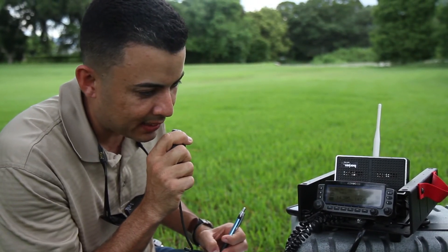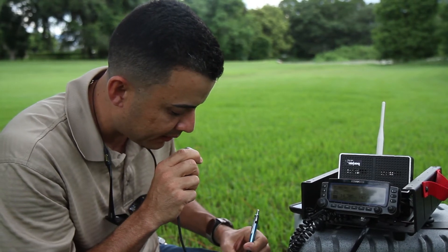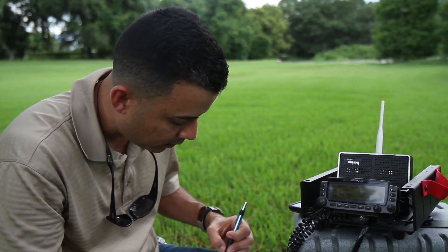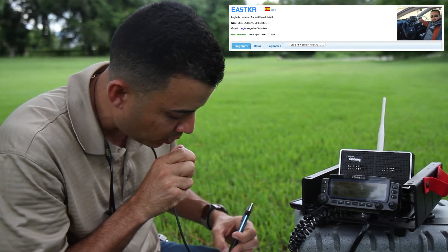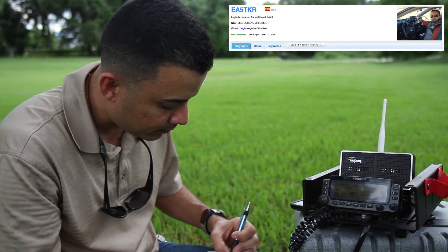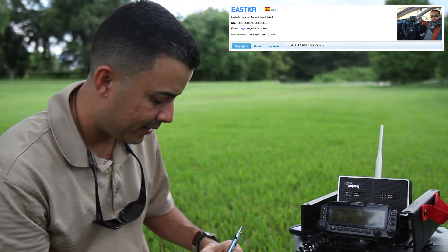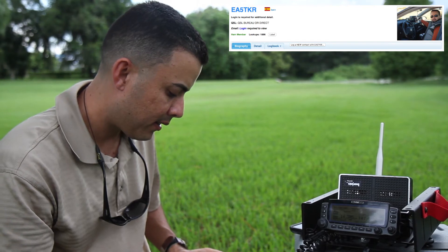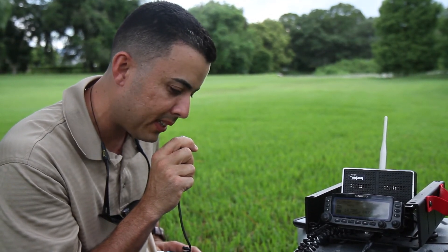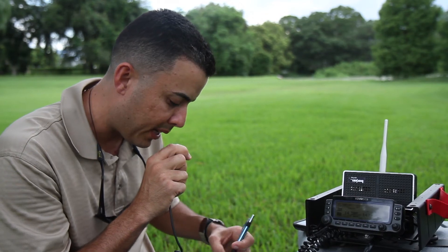Wiki Papa 3 Delta X-Ray, QRZ. Eco Alfa 5 Tango — 59, mi nombre es Norberto, QSL. OK, escuchándote muy bien desde España, portable, magnífico, 59 sin ningún problema en el sur de Puerto Rico. Gracias por contestar mi llamado, y que tenga un buen fin de semana — de Wiki Papa 3 Delta X-Ray.